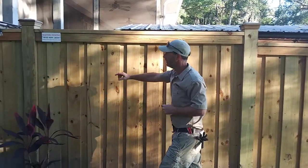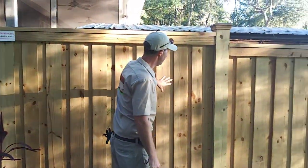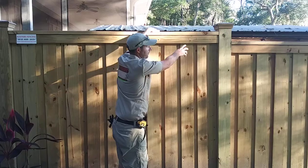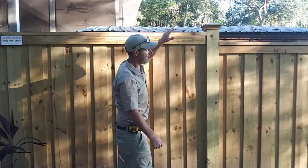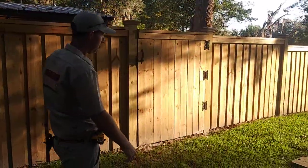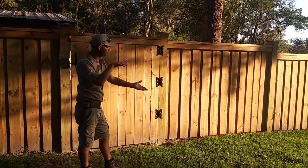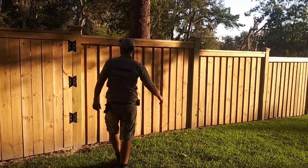Here we installed six by six posts and overlapped our pickets. We put a two by six for the top of the trim, then butted our pickets up to the top of them, cut accordingly, following the flow of the property. As you see here, the panels step down. The property has a slope, and the cap and trim looks a lot better if you can stay straight with your panels, so we did stepped panels all the way down through.